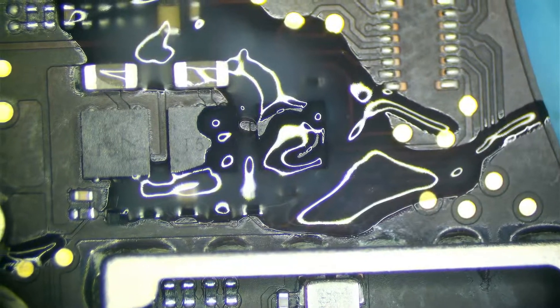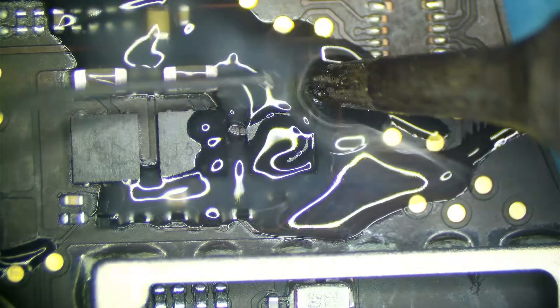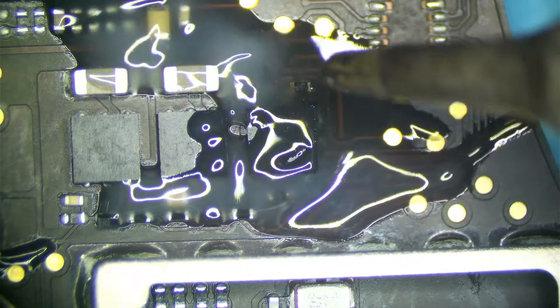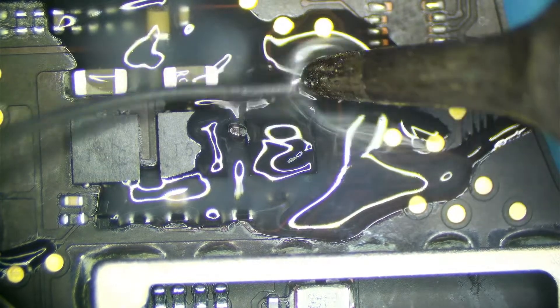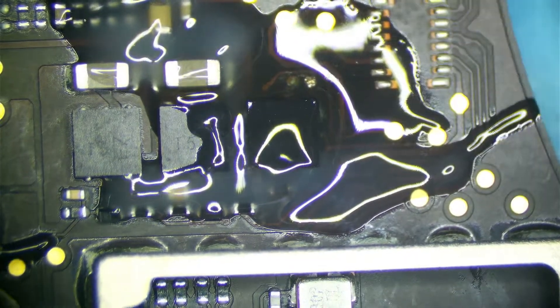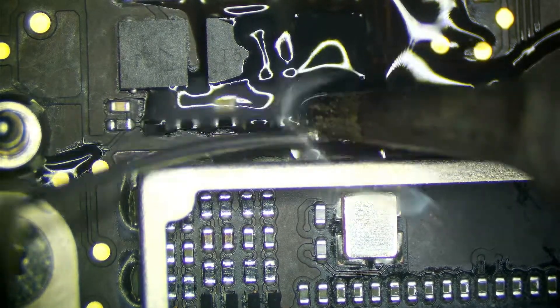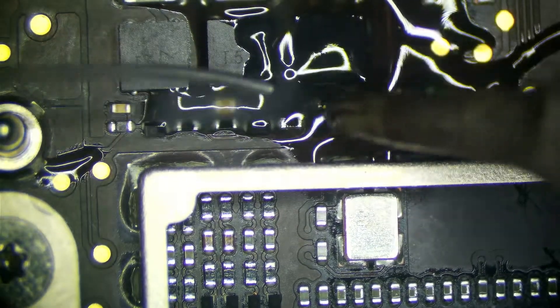Both corroded resistors are 10K 201 ohm resistors, so those should be readily available. I'm also going to replace this MOSFET. See that resistor — there's a hole in it, the discoloration there. That resistor is blown, and what that tells me is that the MOSFET is most likely going to be bad as well. Same pattern with the other one — there's a hole in it too, so that's going to be blown.